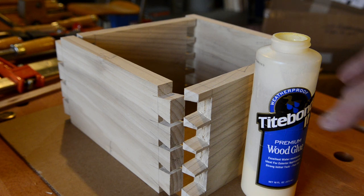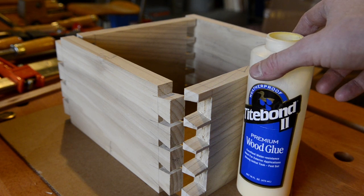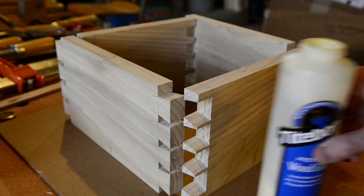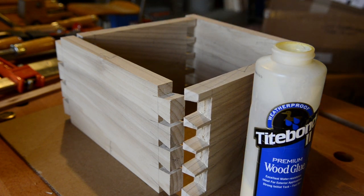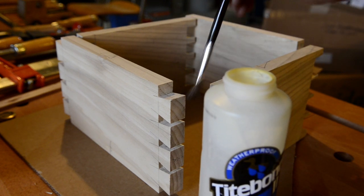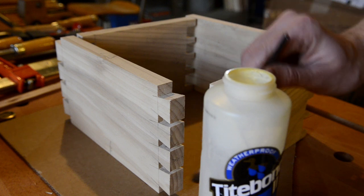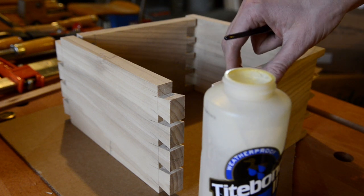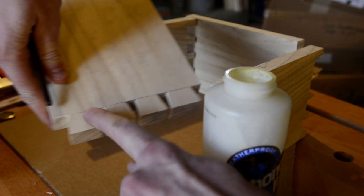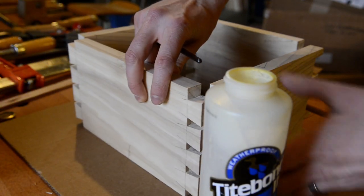I don't have any hide glue, so I'm going to just use some Titebond 2. You can use Titebond 3 to give you a little extra time. Go ahead and paint all the joints — the areas where the wood's going to be touching each other, such as in between all these areas and on the backs of the tails.